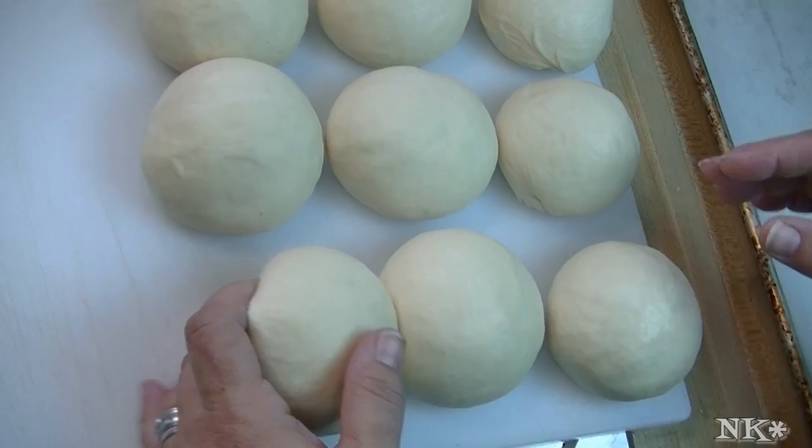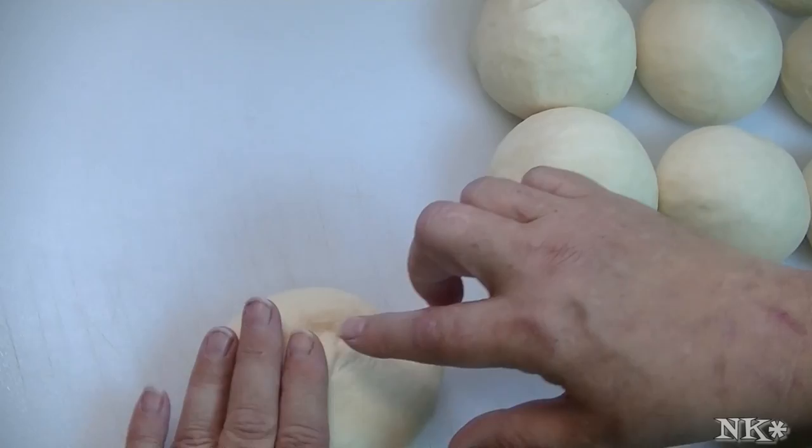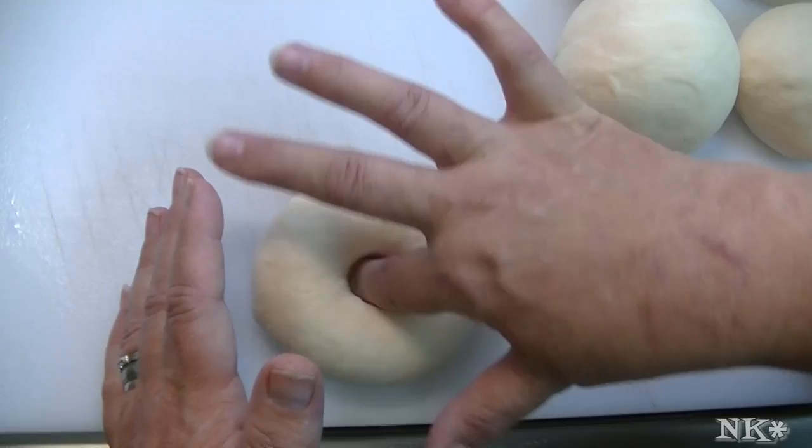Next thing we're going to do is take a wet flour sack towel — just a little bit damp — and we're going to let these rest for ten minutes so the dough doesn't dry out. Then we'll come back and show you how to form these properly. Now we're going to shape these. You just want them to rest a little while before you put the hole in them. I'm going to flatten it out a little and take my index finger and poke a hole.